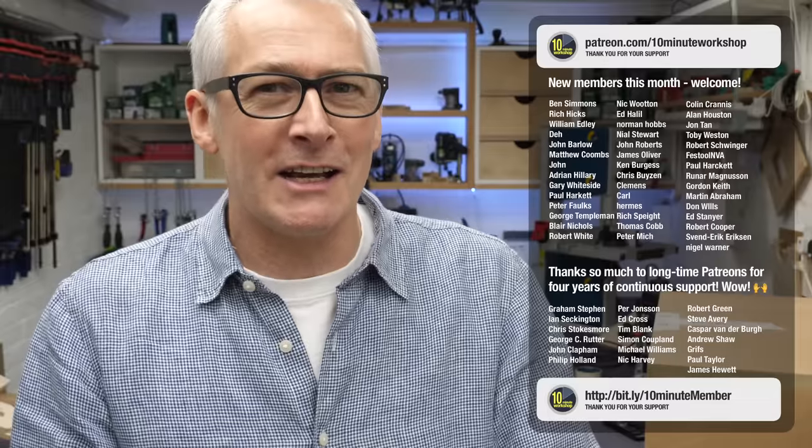Thank you so much for taking a look, and thanks as always to my channel members for their amazing support over the year. As an extra little thank you, one of them will be receiving this sander in a giveaway next year. That's it for this one — thanks so much for taking a look and I'll see you in the next one. Take care.